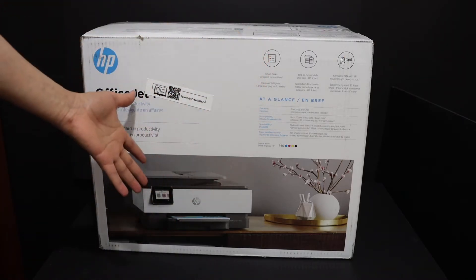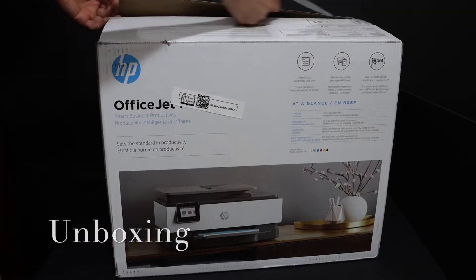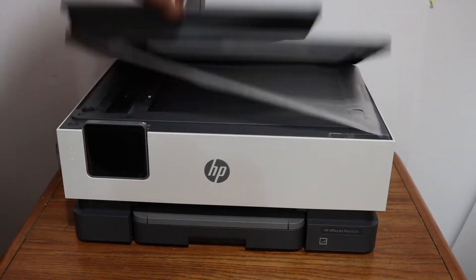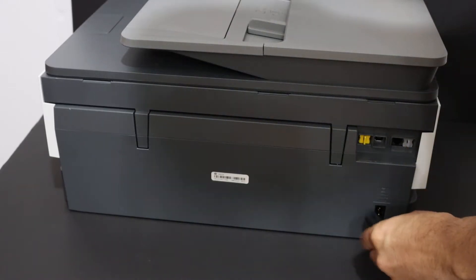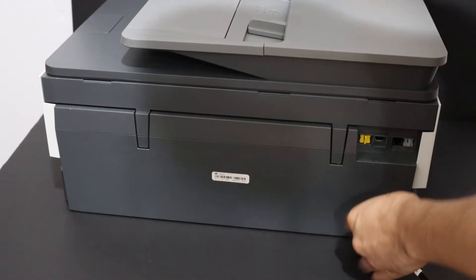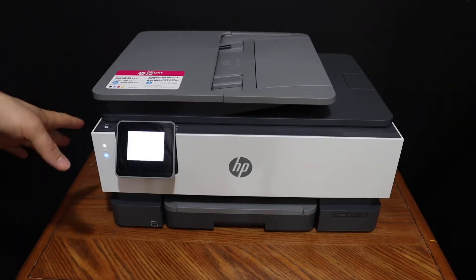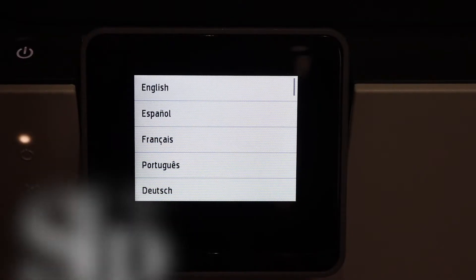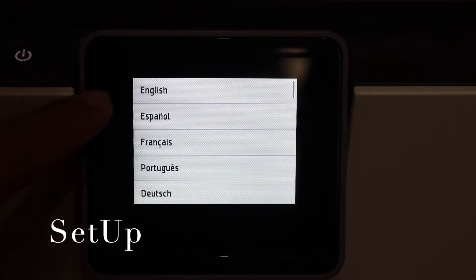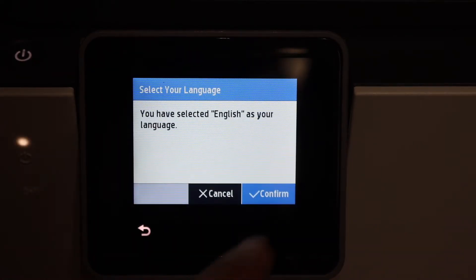Once our printer is on, we have to go to the display panel to start the setup process. On the display panel, select the language you want to use for this printer and confirm it. Then select the country of residence.